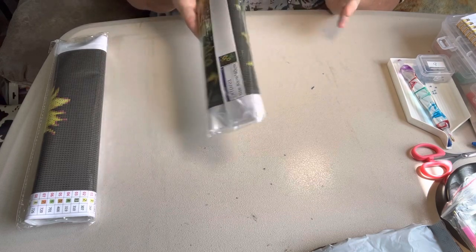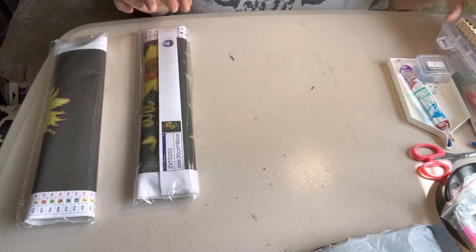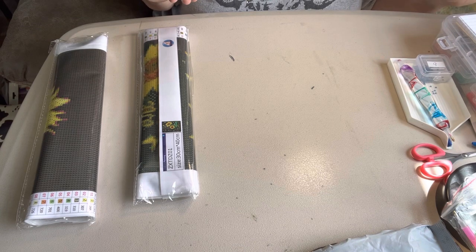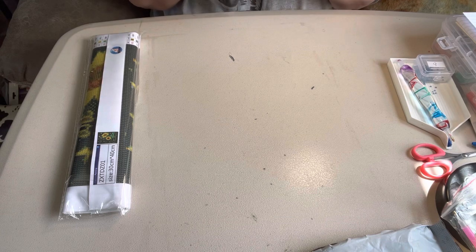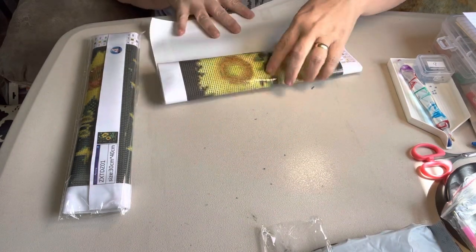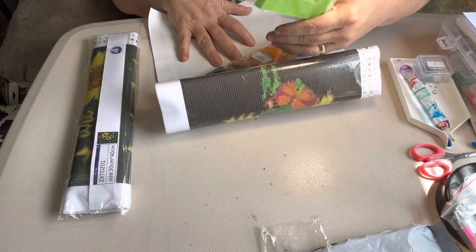Anyway, this is a two-pack that I got. Both of them are 30 by 40s. Let me see my notes here so I can tell you how much I gave for them. I gave $5.99 for this two-pack. And I love my sunflowers, y'all know I do. I had to get them.